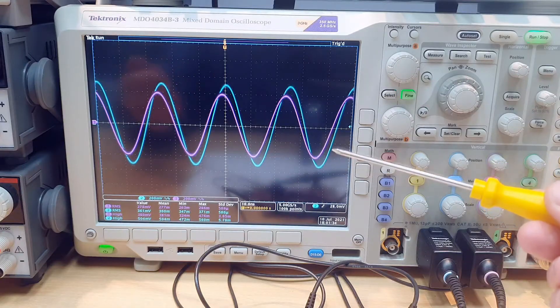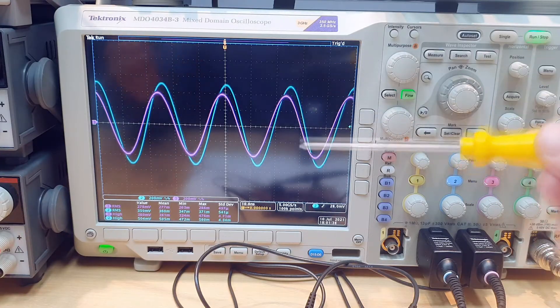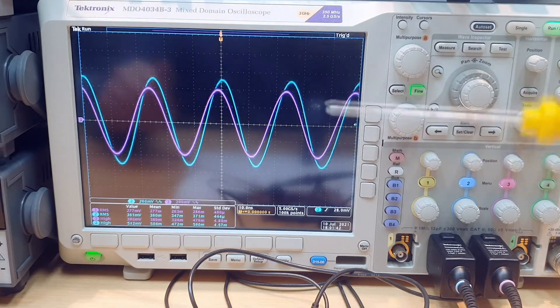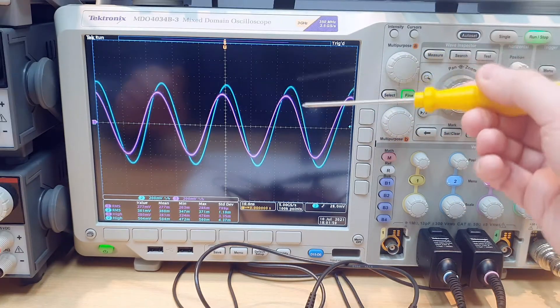This makes sense: if we are matching the load to the generator, we are delivering the power from the generator into the load. But the load has higher resistance, and we need a higher voltage to deliver this power to the load. It's important to understand that power is not voltage and power is not current.